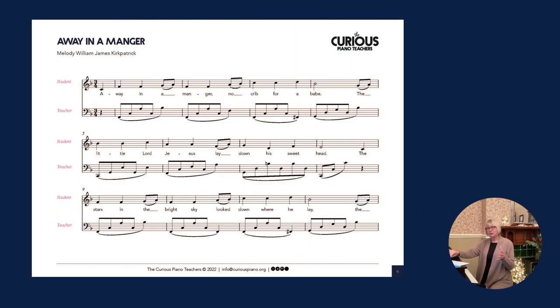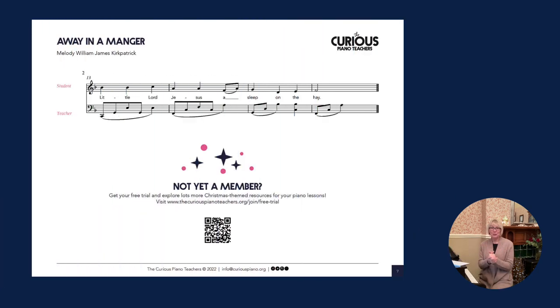You only have to do one phrase at a time. You could teach them the rest by rote, or send them home with the sheets to finish off. If they're at the right level, they could notate it, or if they've written in all the letter names at home, you could help them start to notate it next week — it's an activity that could take several weeks to complete. Judging what level to take this to with each student is one of the skills we develop as teachers. I do hope you enjoy using this resource and that it inspires you to be both curious and creative in your lessons, which in turn inspires your students to keep learning.